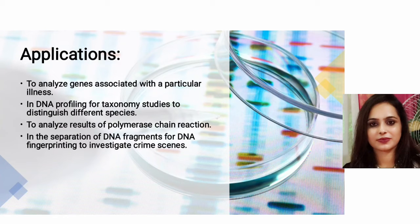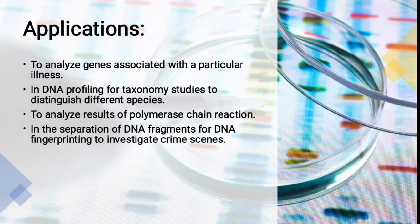Applications of gel electrophoresis include: analyzing genes associated with a particular illness, DNA profiling, taxonomy studies to distinguish between species, analyzing results of polymerase chain reaction, and checking the match of DNA samples collected from a crime scene with DNA of suspected individuals.